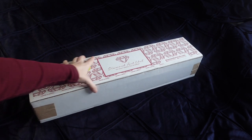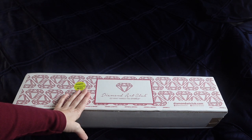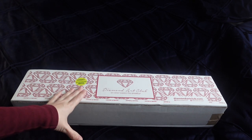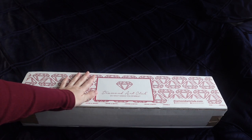We're going to do an unboxing today, and this is a Diamond Art Club. This kit is not new, but it's one that I have wanted for a long, long time.